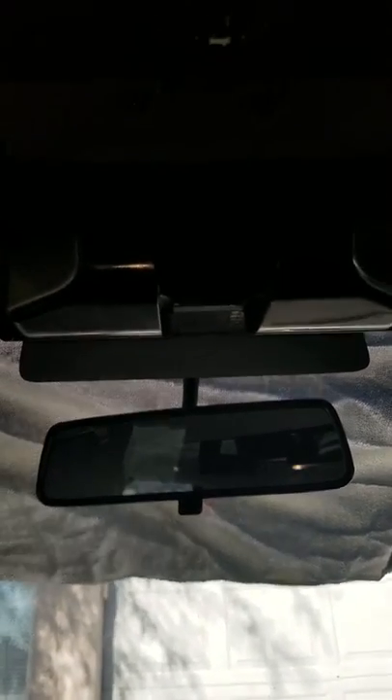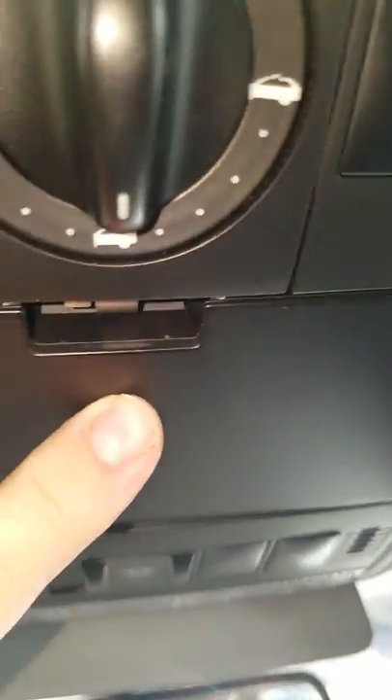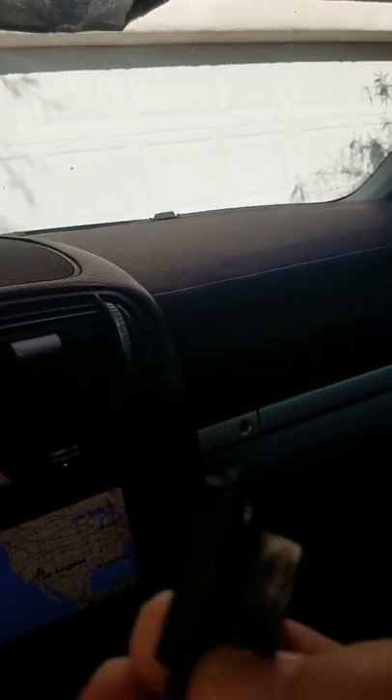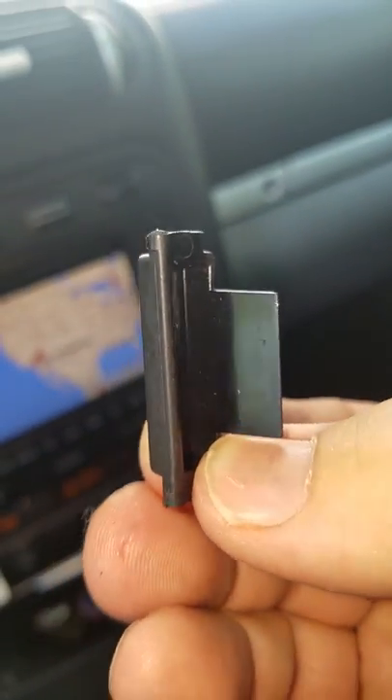This is a 2006 Porsche Cayenne. The sunglass button just popped out on me, and this is what it looks like when it's broken — the sides broke off of it.